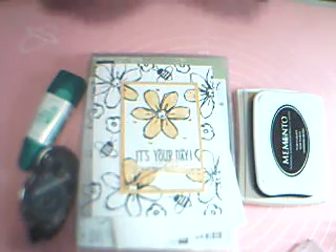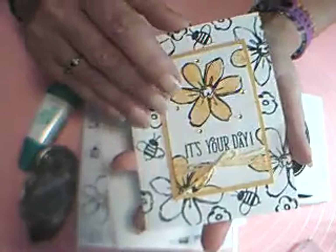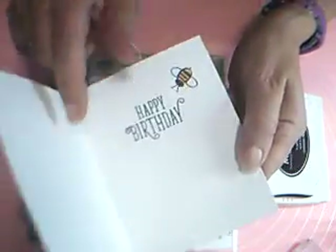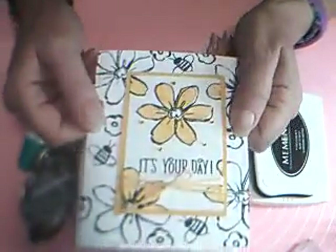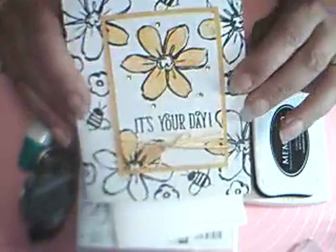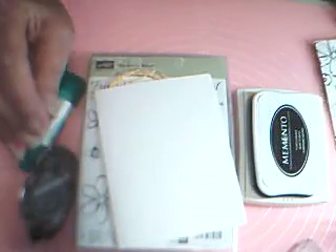Hi, I'm Cheryl and here's a cheery card — I made it a birthday card. It says 'It's Your Day' on the front, and then on the inside it has 'Happy Birthday' with a cute little bee. It doesn't take very many supplies and it goes together pretty quickly, so let's get started.